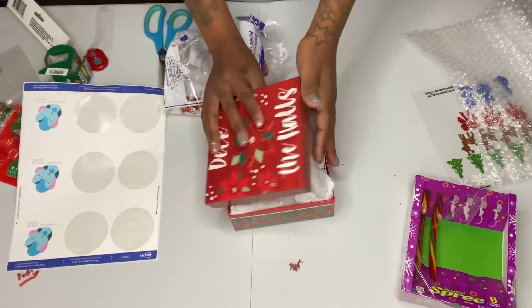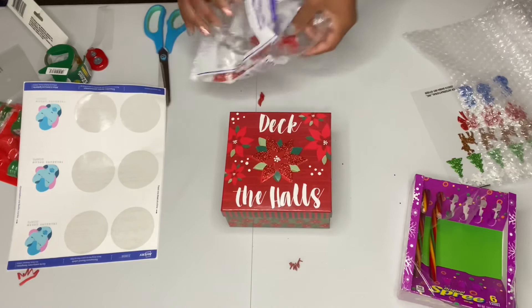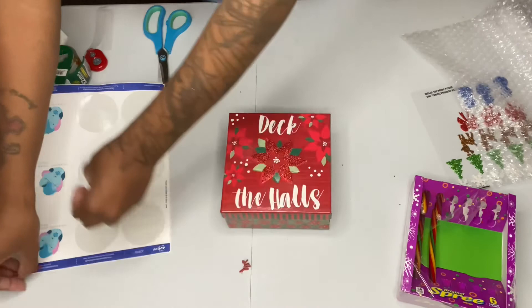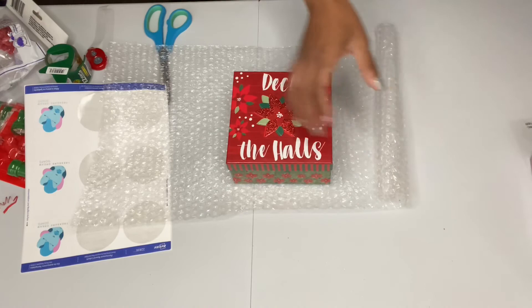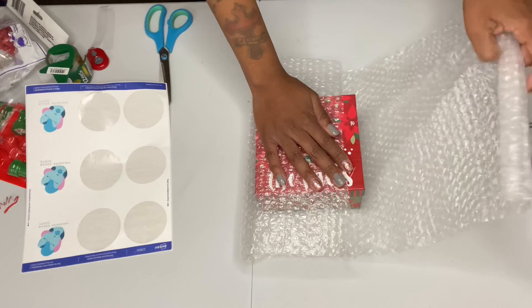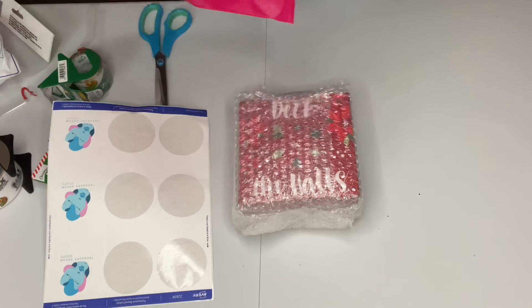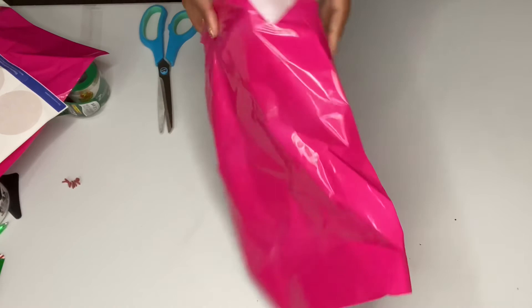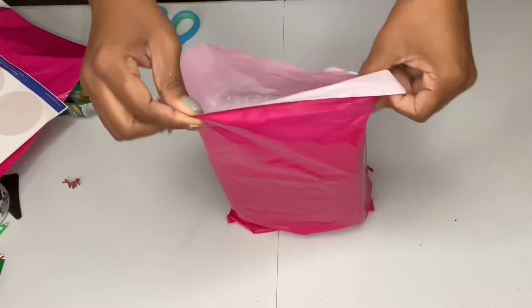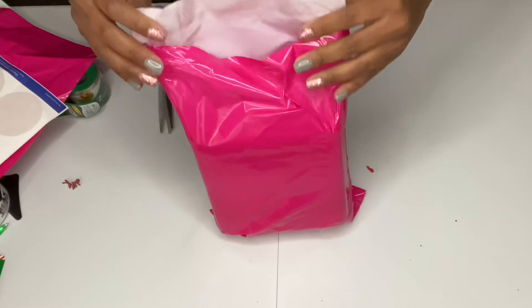And that's it for this box. We are officially done with the packing. I just have to bubble wrap. This was fun — this was really fun. I enjoyed going to the store, picking out stuff, and getting creative. I don't know about you, but I like pretty boxes — that'll keep me coming back.